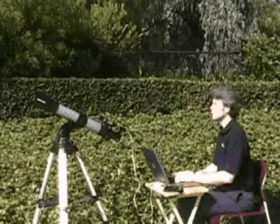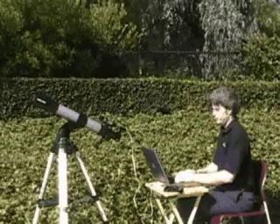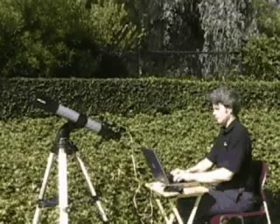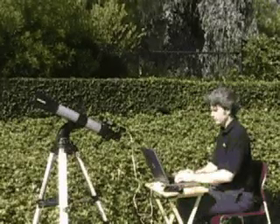Autostar Suite makes it easy to update the Autostar handbox with new versions of the software and the latest information on comets, asteroids, and guided tours that you can create on the Autostar Planetarium program.